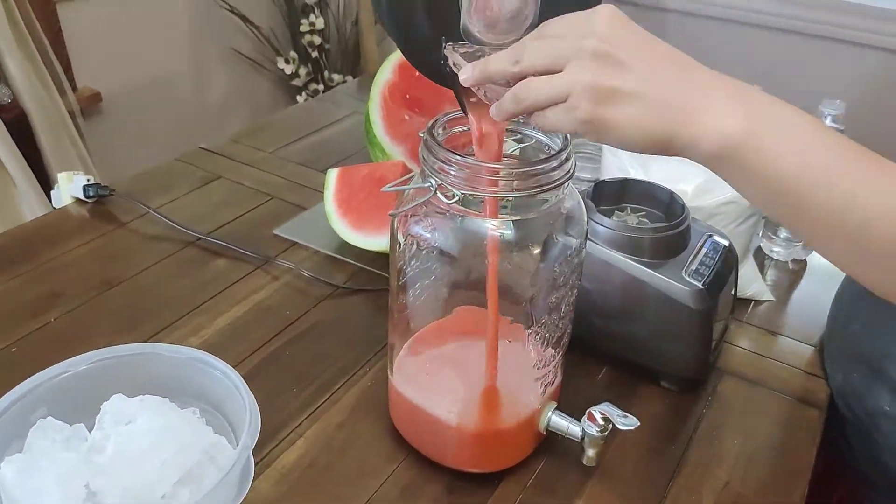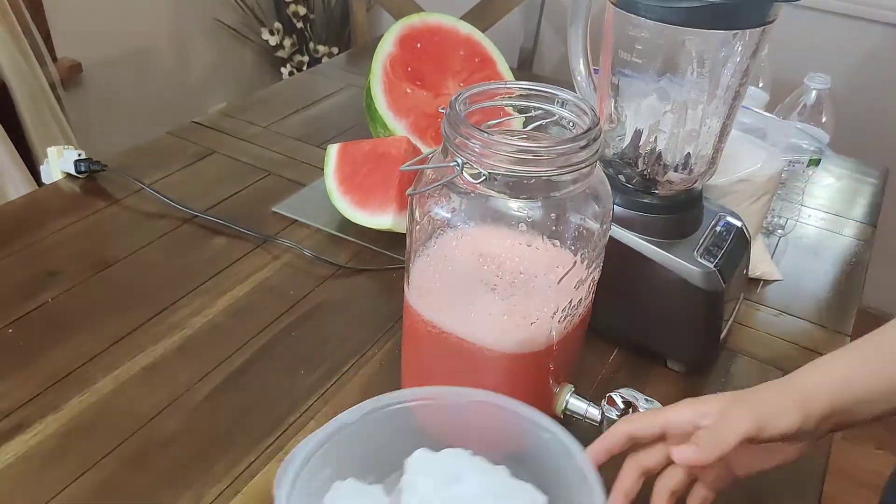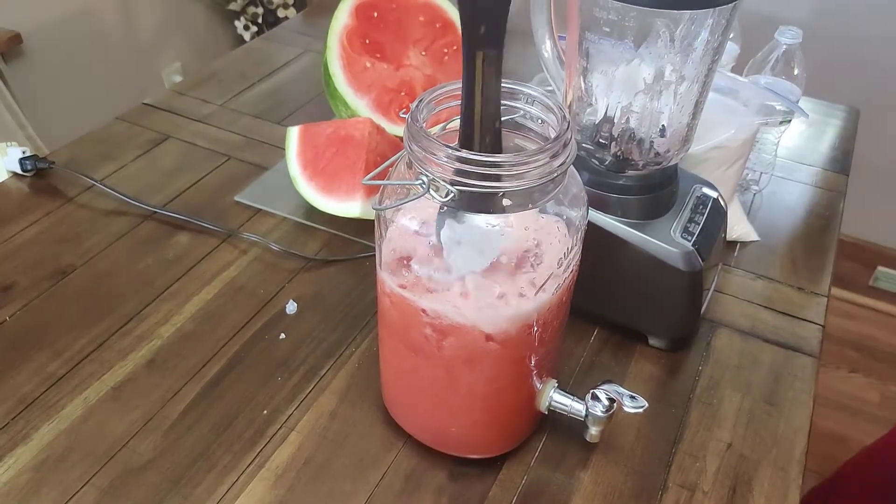Pour the mixture in a jug over ice and add about four cups of water. Then stir. Serve and enjoy.